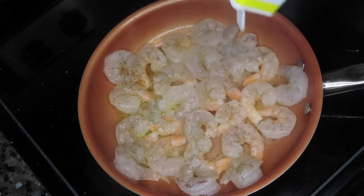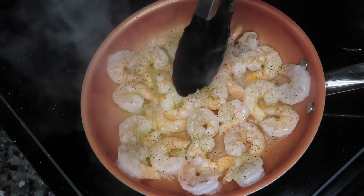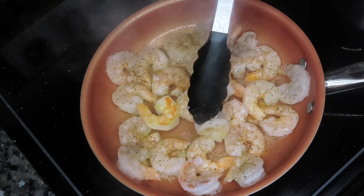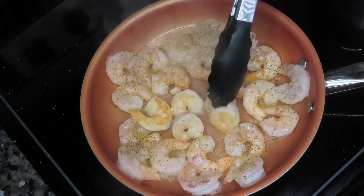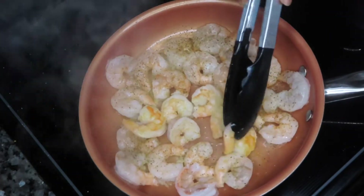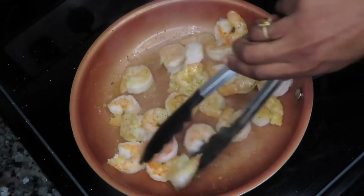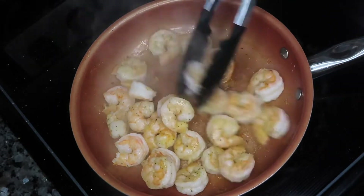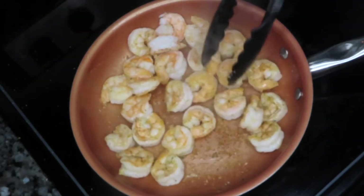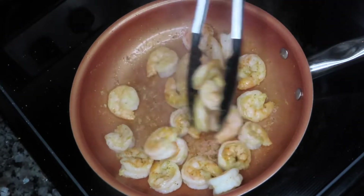You guys know that shrimp take no time to cook at all, so this is a super fast and easy recipe. Once the shrimp are done, they should look like this. They have a nice color on them. They're nice and plump still. You don't want to overcook your shrimp because they will turn out rubbery, and you do not want that. So now we're going to go ahead and take them out so we can build our sauce.